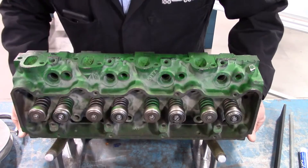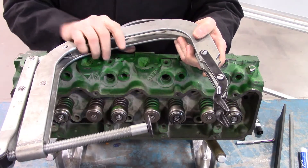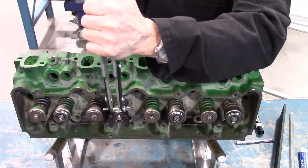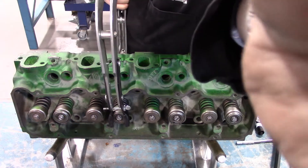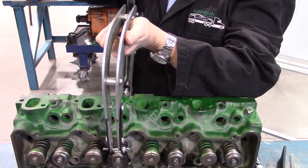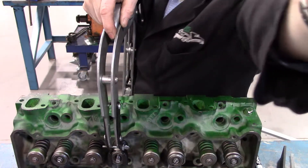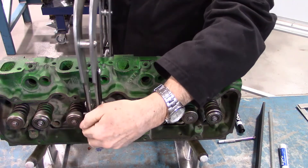We're going to use a spring compressor to remove the spring. This sits against the bottom — the head of the valve — and this part will compress over the retainer. When you go to remove these, don't have the handle with too much tension on it. You want it about three quarters, then simply nice and easy close it. You can see one lock has already fallen off and the other is easily removed. Then simply release the handle slowly to control it — you don't want it to fly across the room.